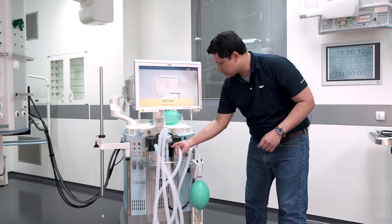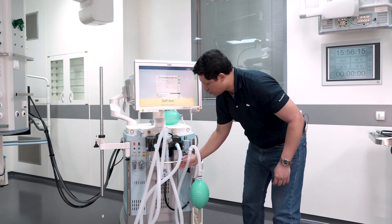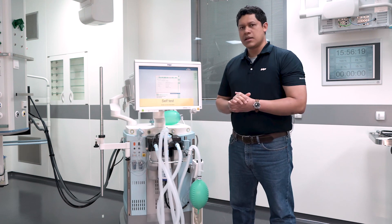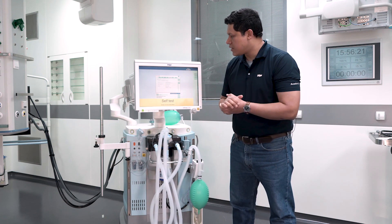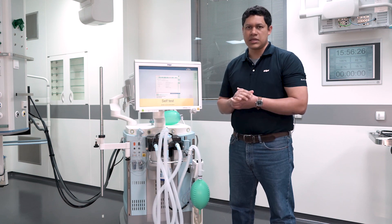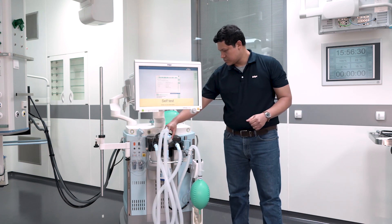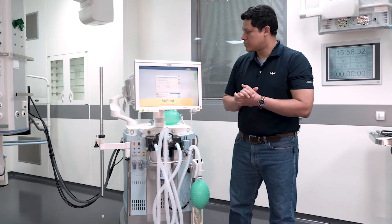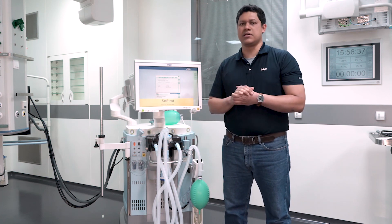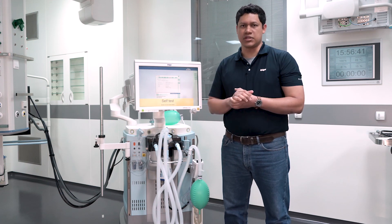Make sure that the breathing hoses are tightly connected and in the right port, including the manual breathing bag. The next element to verify is the APL valve. This should be set in the manual position at the level of 20. The next element to verify is the soda lime canister. You can verify its condition by the color change on the soda lime.